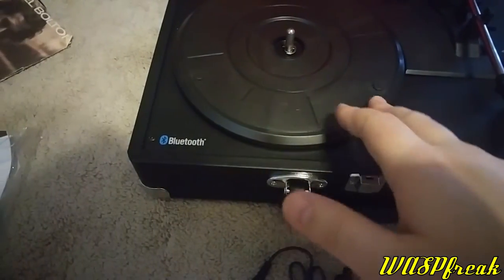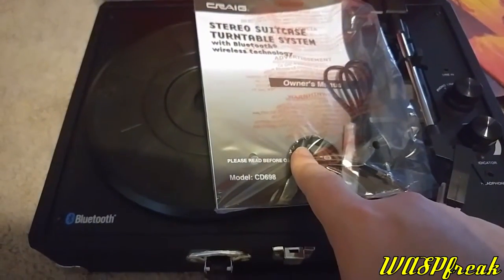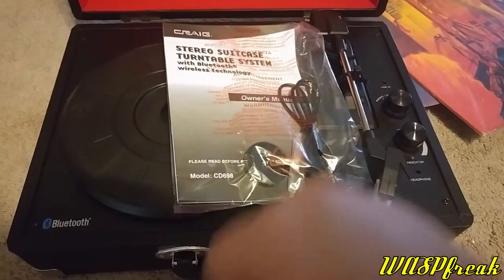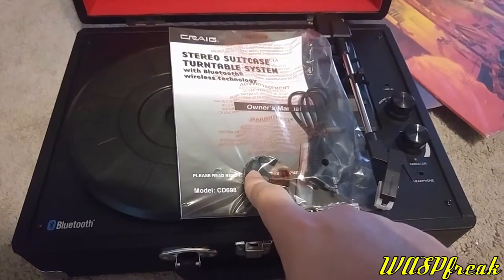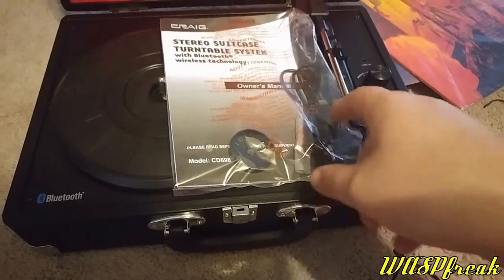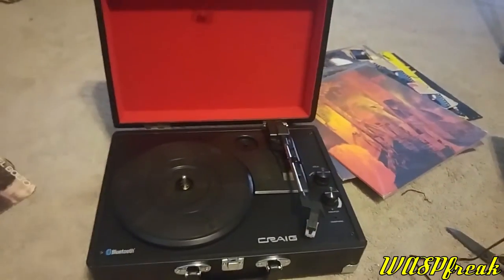Right here are the extra pieces. There's the 45 adapter disc for the larger hole of the 45 RPM records — this is only for the small 45s, as the 12-inch 45s just fit on the regular spindle. Looks like there's the extra stylus. And then there is some sort of audio jack, an RCA jack for external speakers.